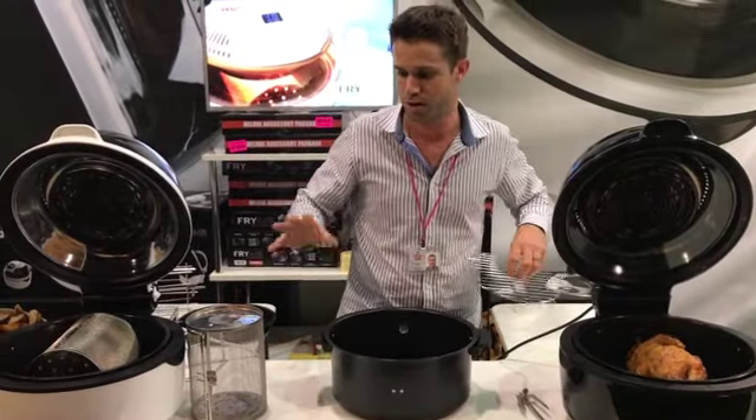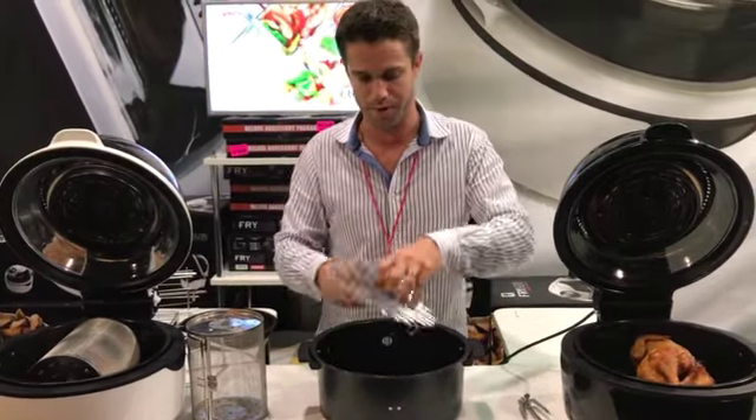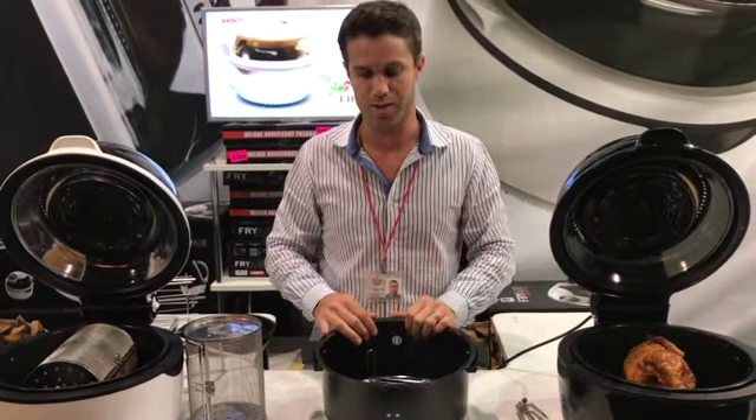Not everything needs to go on a rotisserie. Here's our little grill rack for bits of bacon, burger patties and steaks. For larger cuts of meat simply flip it over — you now have 10 litres worth of space for a big leg of lamb or two chickens if you like. It is by far the biggest air fryer on the market at the moment.